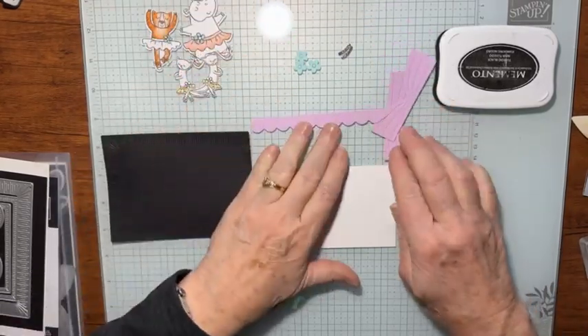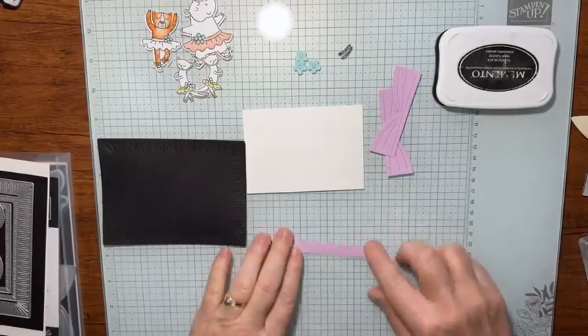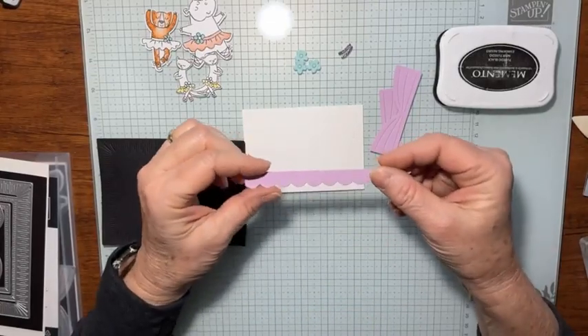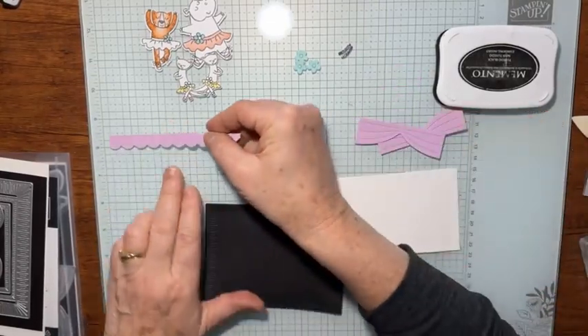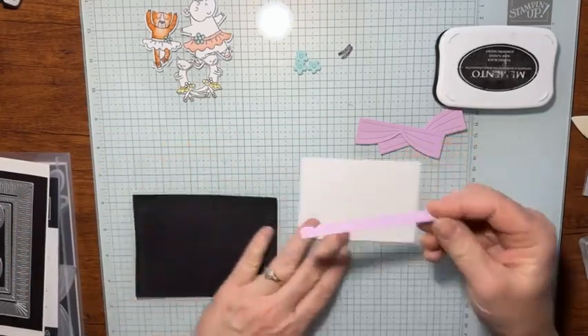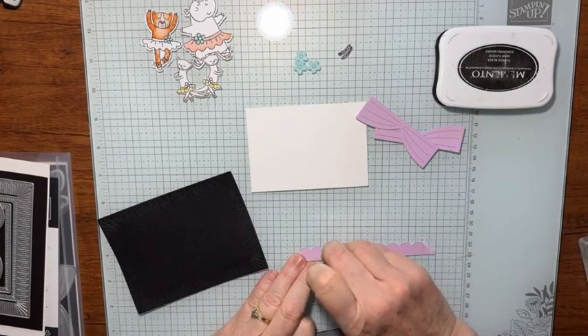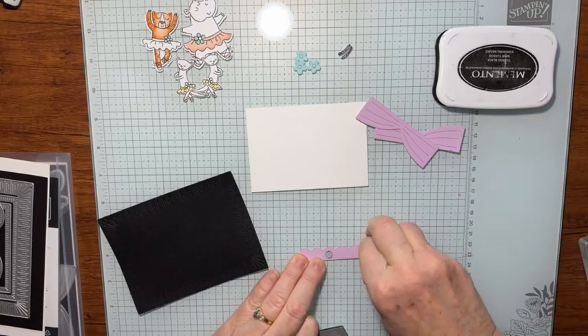From the die set, I've cut what I'm going to call the curtain parts — this strip here. I'm not even sure how thick it is; I just kind of guessed. It looks about like a half an inch. I'm going to just take some mini dimensionals — three in fact — and just run them across the top here.